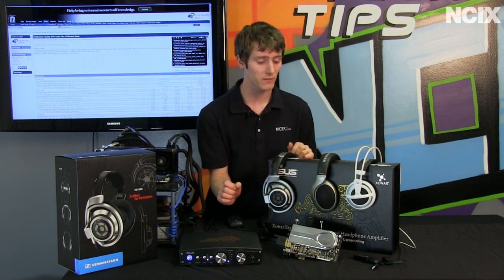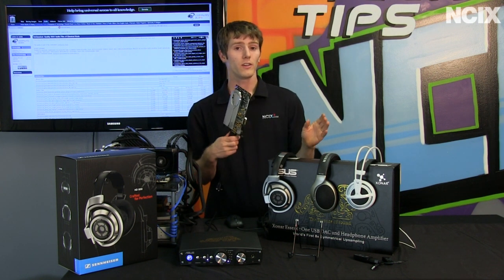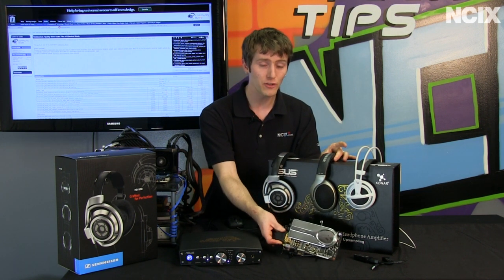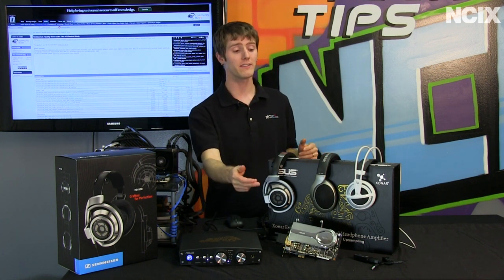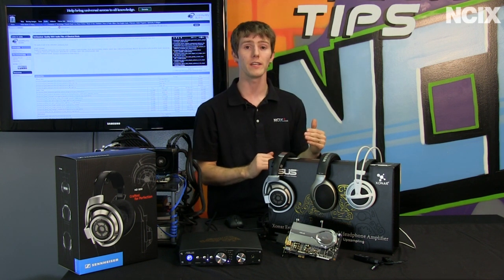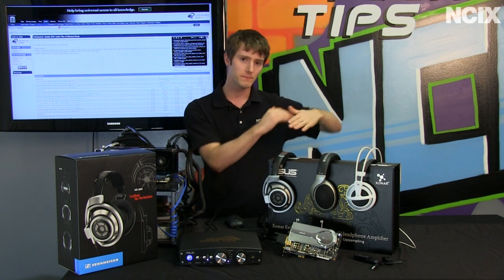Going from the HD800s with the Essence One down to HD555s — which should still be fairly comparable to a lot of things on the market now — and something like a Xonar Xense, which is an amplified sound card, you can tell the difference immediately. But it is still a very satisfying listening experience, and you don't necessarily have to spend all of that cash. As you continue to work your way down, the jumps in decreasing audio quality start to become much bigger. Going from an amplified sound card with high-quality headphones to a non-amplified sound card with middle-of-the-road headphones, you'll see a big fall in audio quality. And stepping down further to gaming headphones with USB or onboard solutions puts you into what I'd consider the very low end.